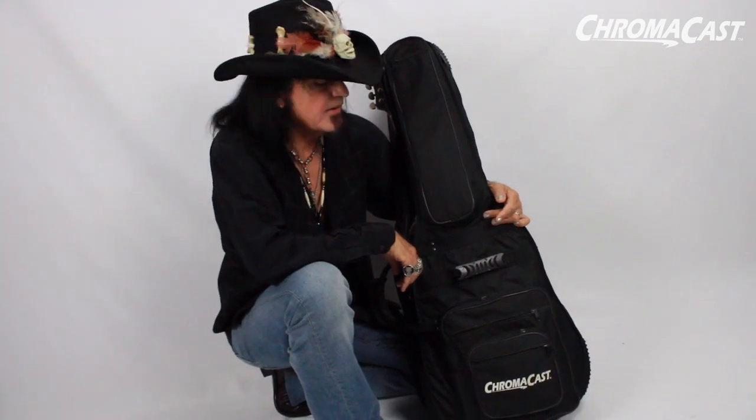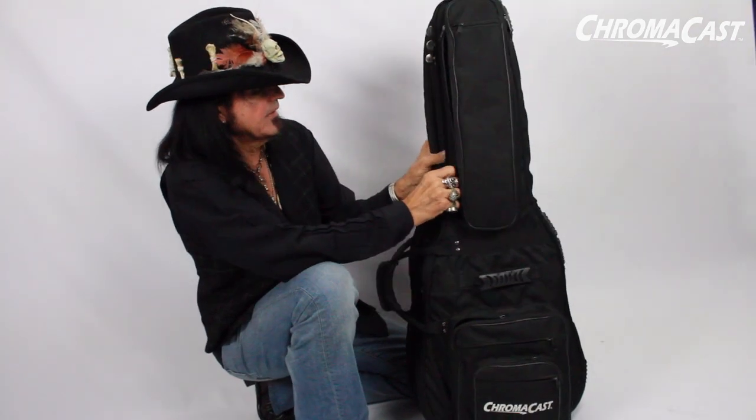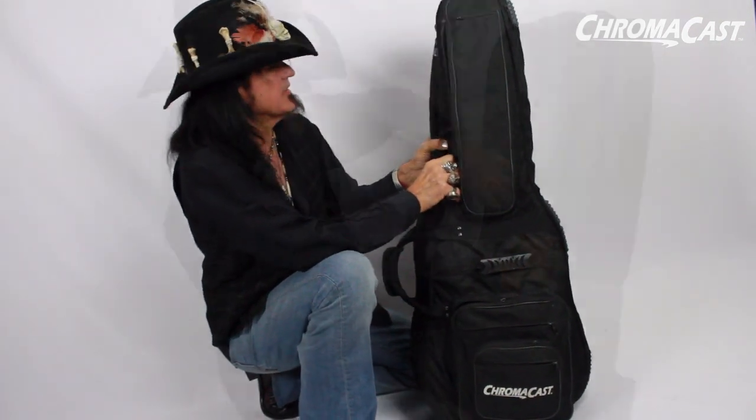Hi, I'm Robert Sars of Voodoo Man, and here I have with me my personal double gig bag made by ChromoCast.